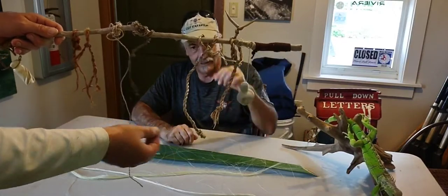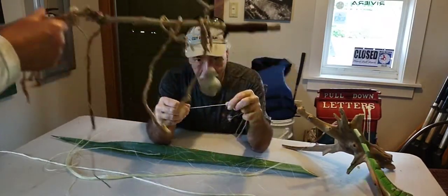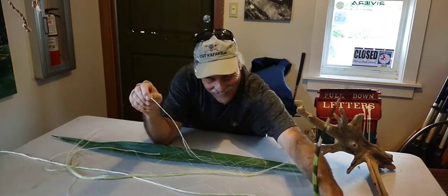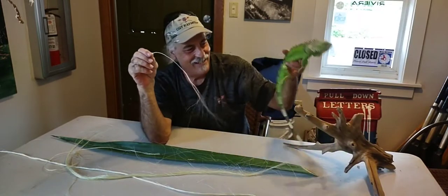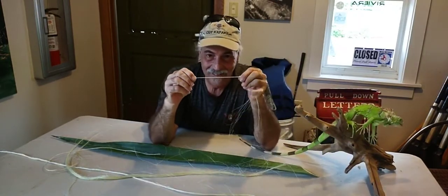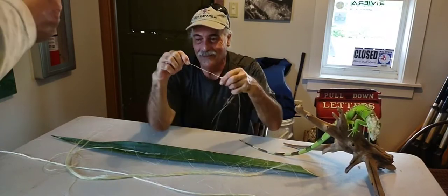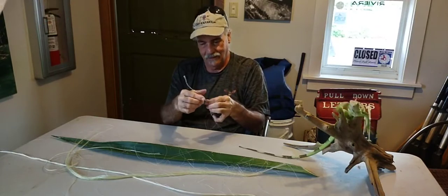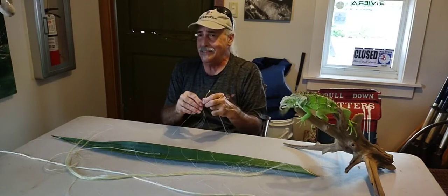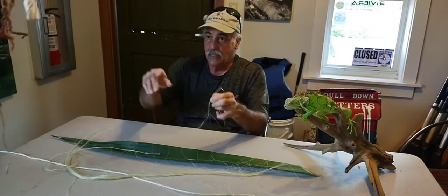That's strong stuff — it's not going to snap. Matter of fact, just this little piece is about a 25-pound test. It's amazingly strong. And then you could do a three-ply on this and then use this to ply with other plies to actually make it four, eight, ten — you can just keep going, make it thicker and bigger.